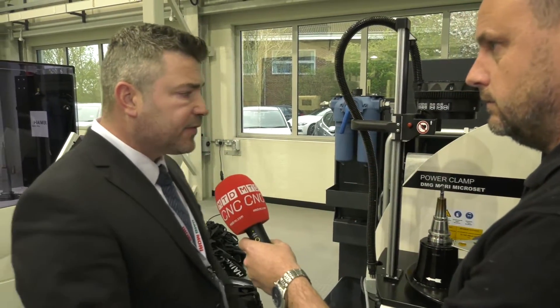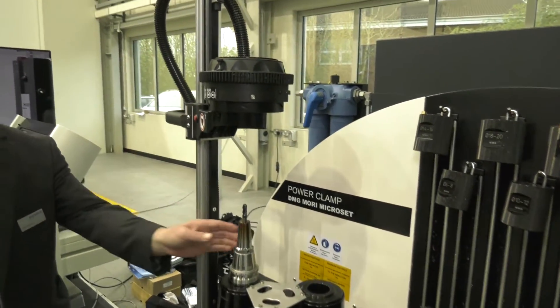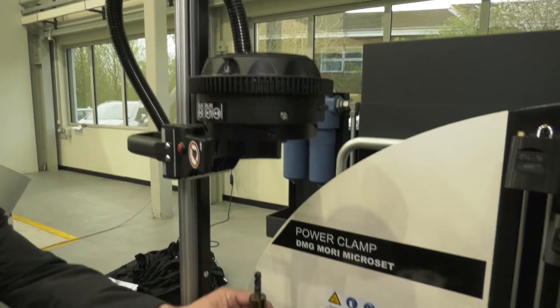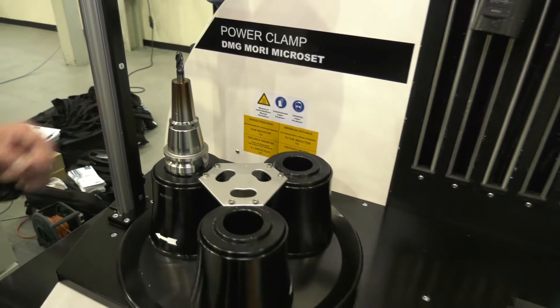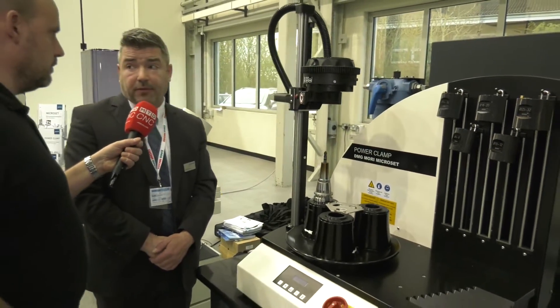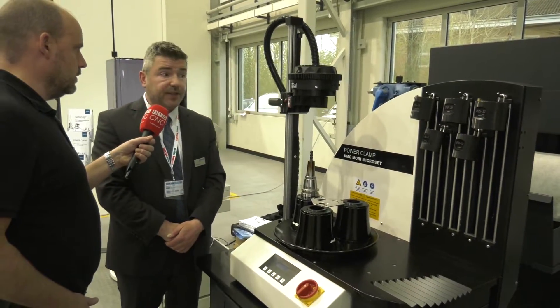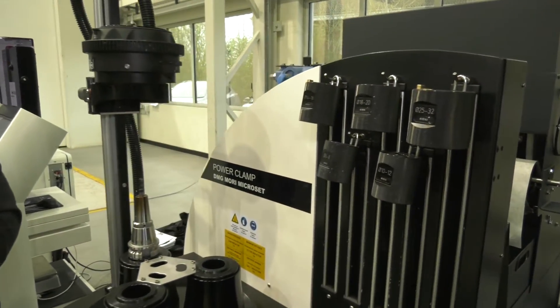How important is shrink fit and how does it work? It's very important — if you've invested a large amount of money into a five-axis machine you need to get the tool to perform as well as possible. We use shrink technology: a 13 kilowatt coil that will heat up the holder to around 350 degrees C in about four seconds. We can then change the tool and pop it onto the cooling station, cooling the holder down in around 30 seconds from 350°C to 30°C — a safe handling temperature — and then onto the machine.